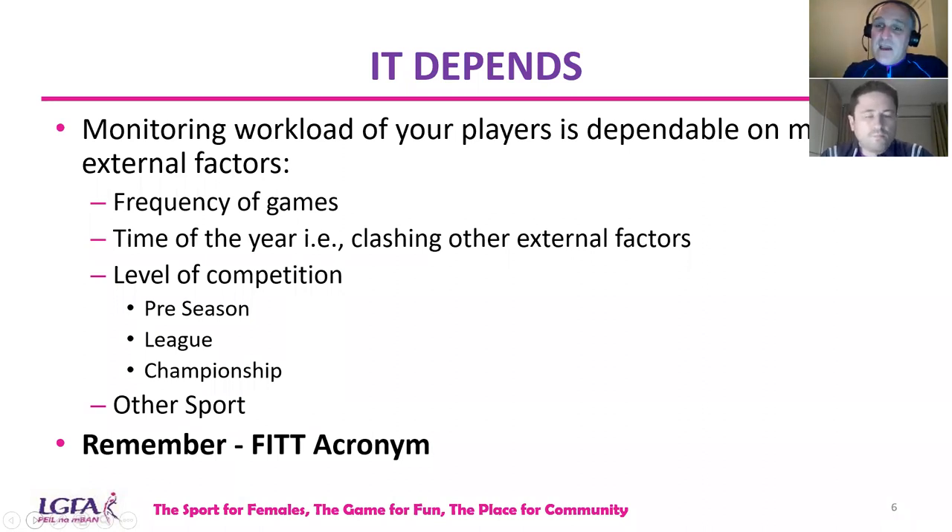It could be the time of year, or clashing with external factors like players involved with exams or final year exams in college. The level of competition could be preseason — how you prepare for preseason is different to how you prepare in-season and for championships. A lot of things depend in terms of managing workload. You also have players who are involved in other sports, so how do we manage all that?